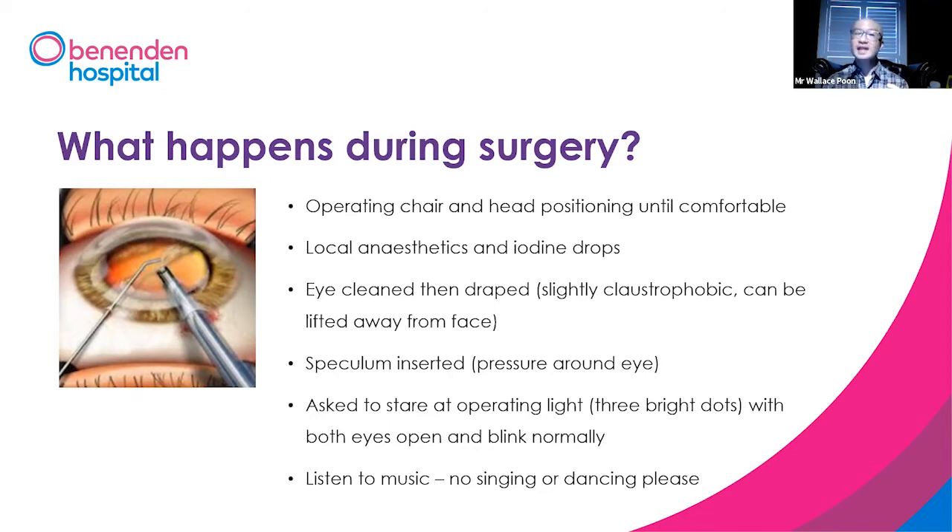We will then put local anesthetic drops and cleaning drops to clean the area, and then we will drape it — that means a plastic piece of material to keep the operating area clean.